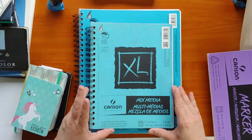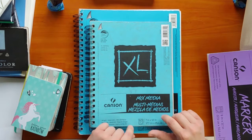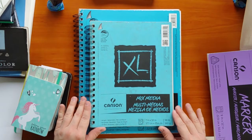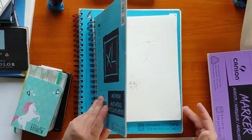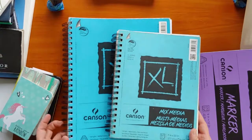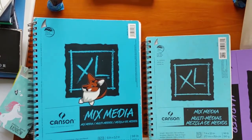These are acid-free and have a perforated edge, but these are multimedia — so they're good for watercolors, pencils, pens, acrylics, and paints. These are the same sketchbook, just in two different sizes.